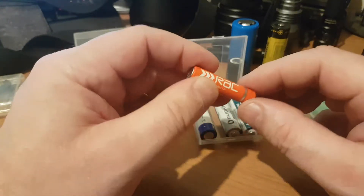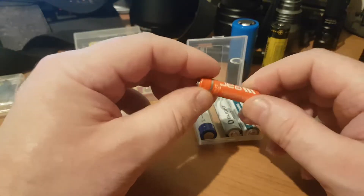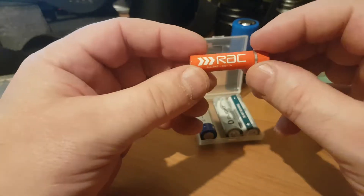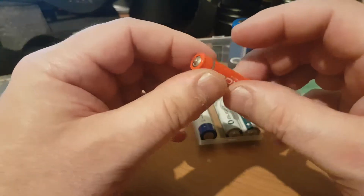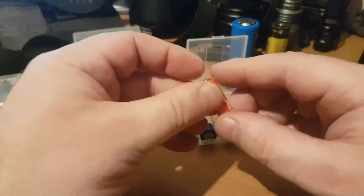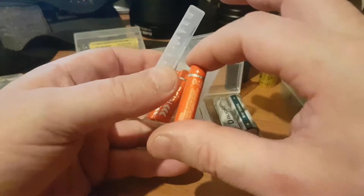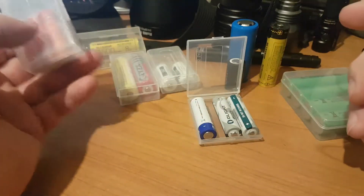What I'm about to say in terms of battery chemistry applies to triple As, double As, Cs and Ds equally. The one I'm holding here is a triple A RAC branded battery — this is what we call a zinc battery. You can get zinc batteries in all sizes, but just don't bother. Zinc batteries are absolutely awful; they have no capacity, they won't last, they'll tend to leak and destroy your equipment.